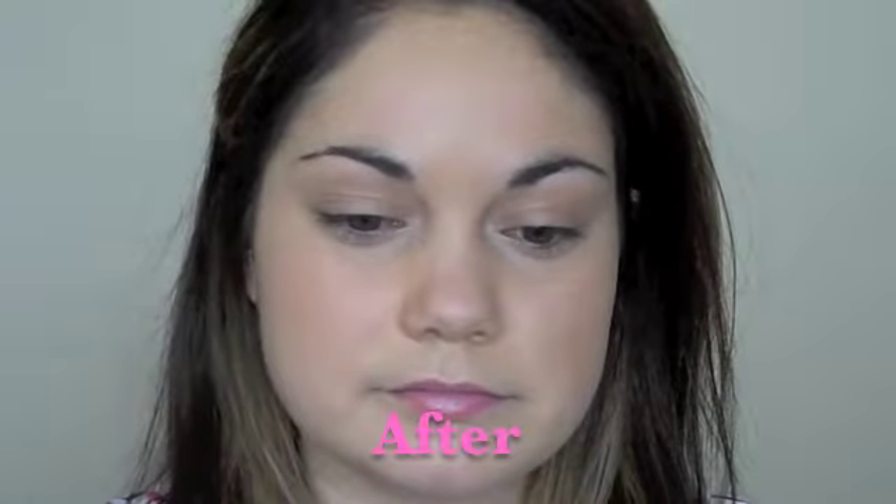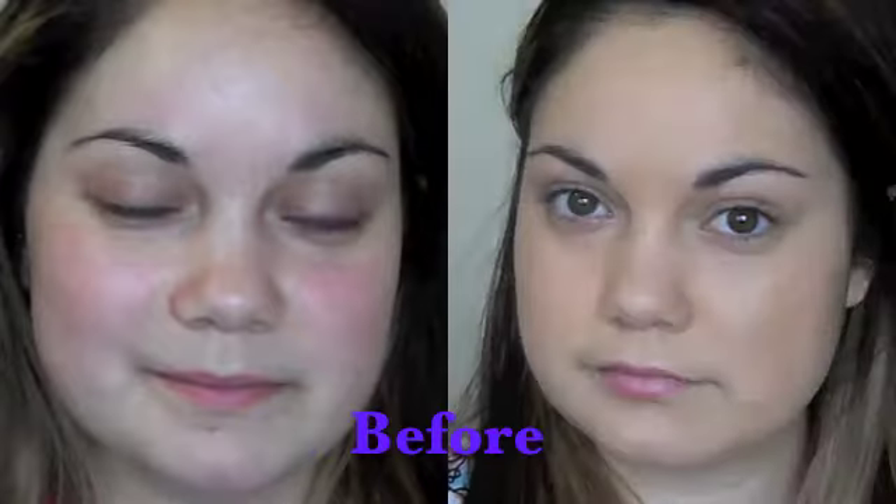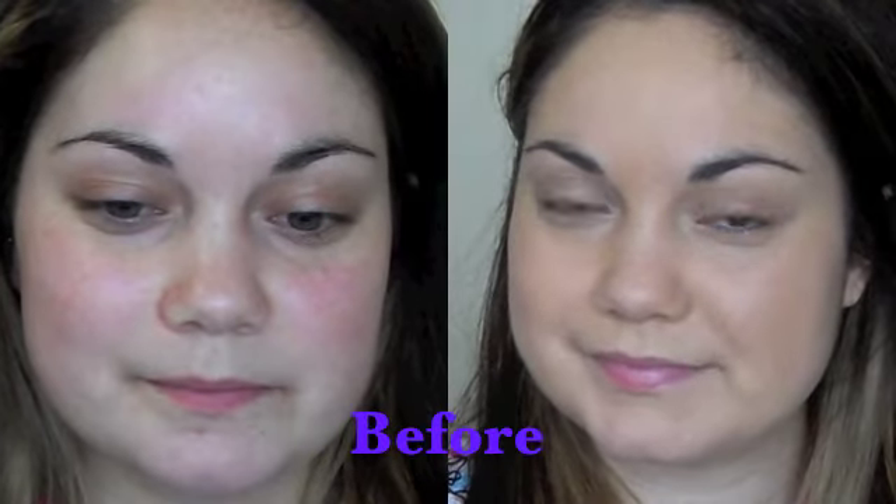Hi everyone! I'm back today with my foundation routine and some really gross before and after pictures. If you want to see this look, then just keep watching.